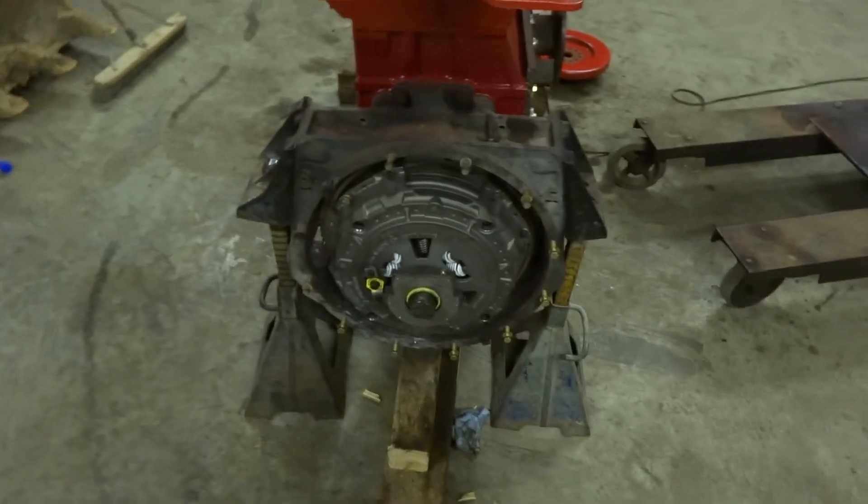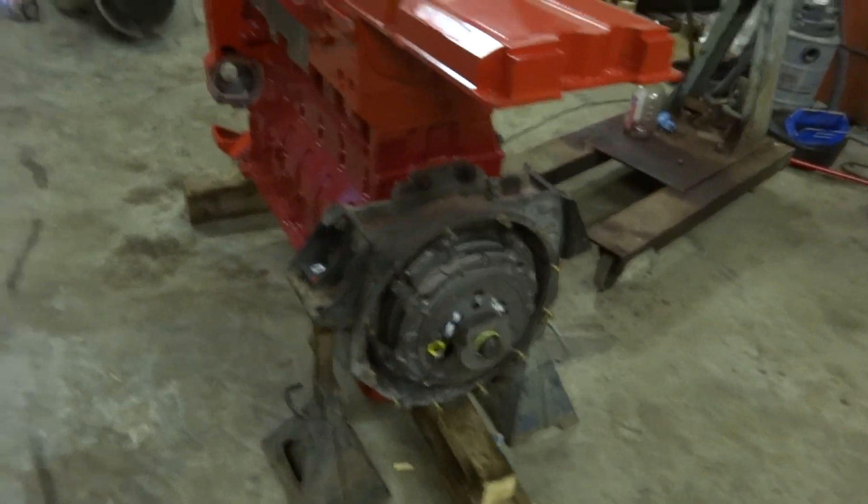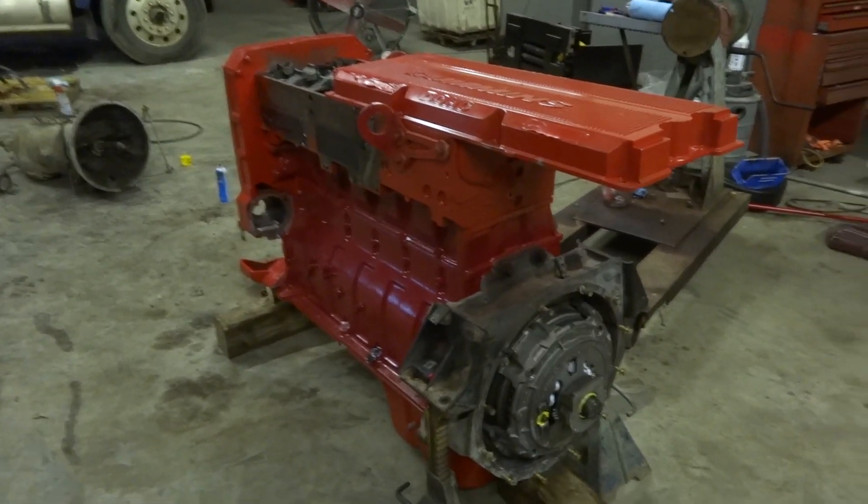We're fixing to stick the transmission on it right here, get it ready to go back in the truck. We'll try to take a little bit of video of that and see what happens.